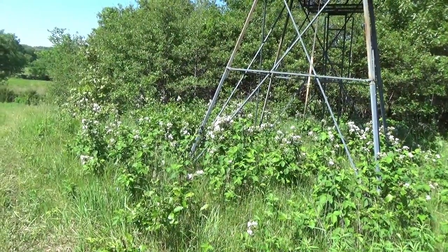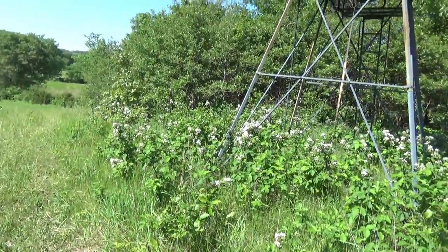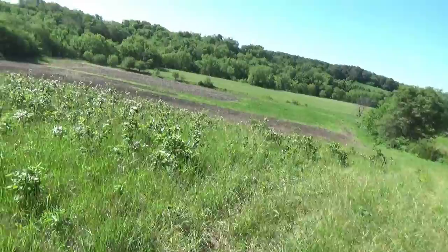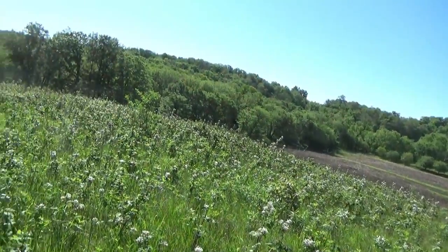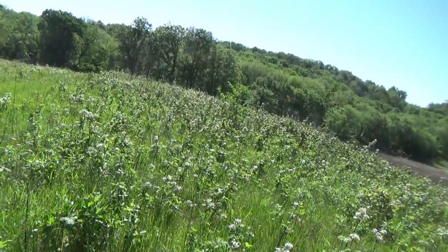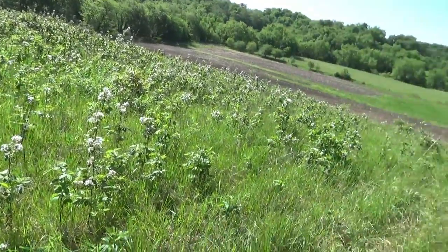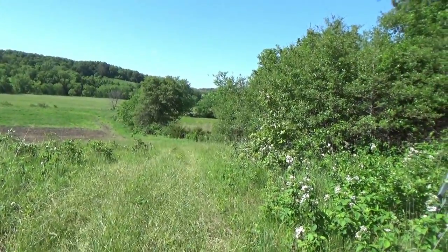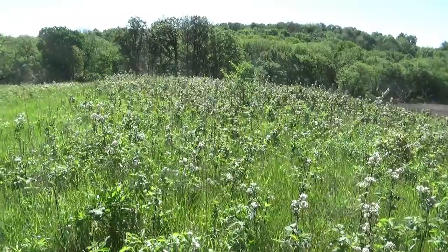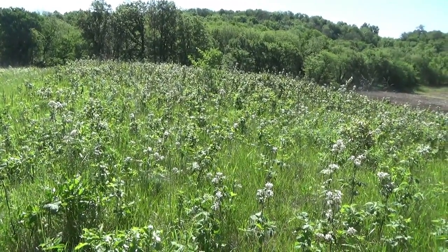I'm down in the south part of my property, and what you can see is what I call Blackberry Hill — you can see why, these are all blackberries in full bloom. Tons of flowers, tons of opportunities for bees. I'm also super close to our CP42 field, which is a native grass and forbs field, right over in this direction. This is an ideal spot and we're getting plenty of sun, so I'm gonna put that other bee house over here and see how it does. Stay tuned.